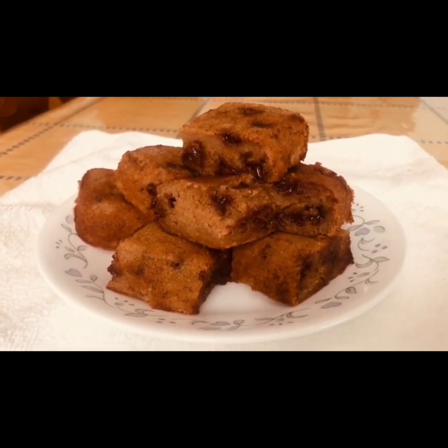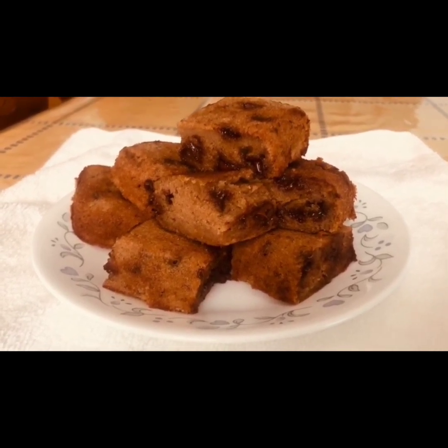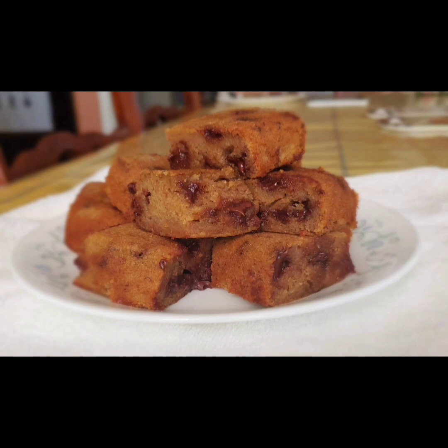See how fast you have learnt to make a yummy banana bar! It is very juicy and very tasty. If you like our video, don't forget to comment, subscribe, and share.